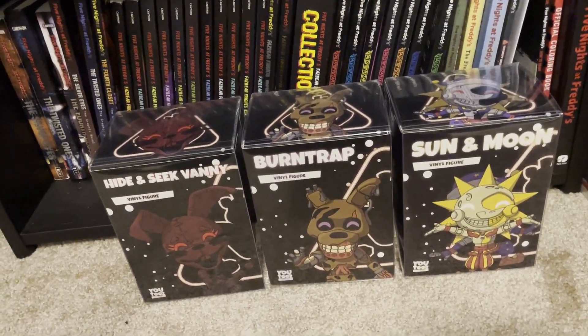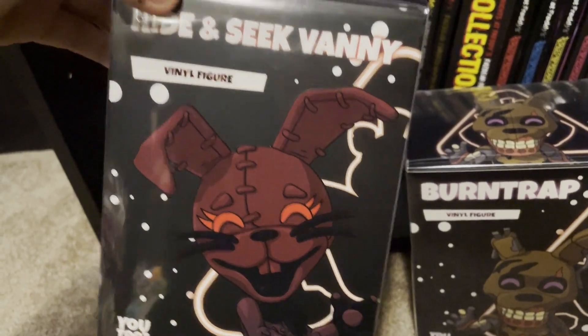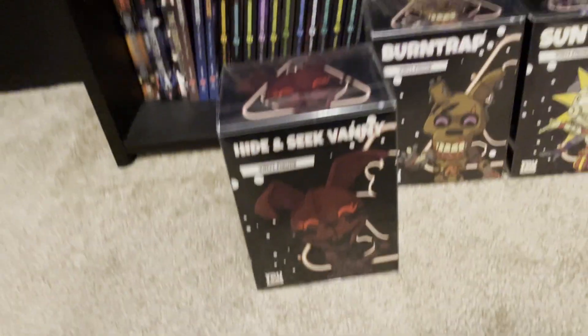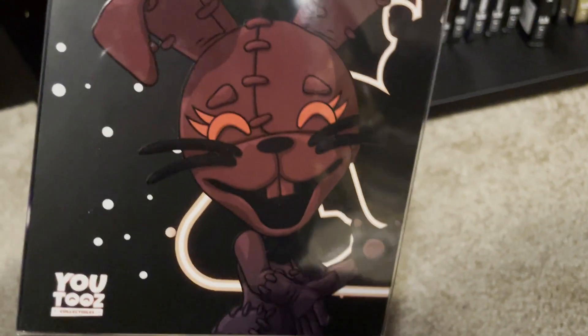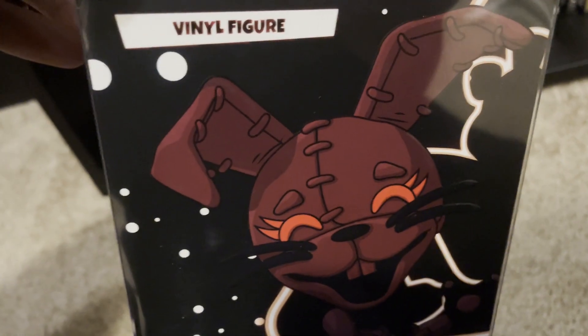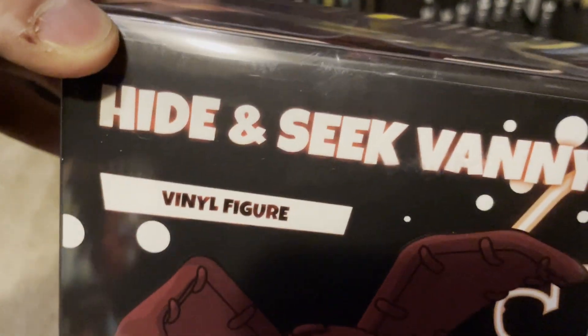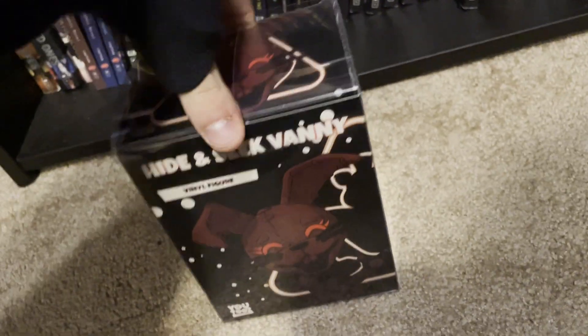So I suppose we should start off with probably the least interesting one here — we got Hide and Seek Vanny. Something you may notice about this figure: her being red, I guess, could be a reference to how she affects the screen, but then 'Hide and Seek' — what do you mean by that? It's just kind of confusing. But anyway, let's get it open.